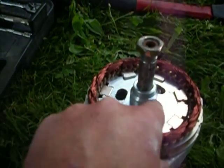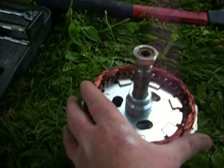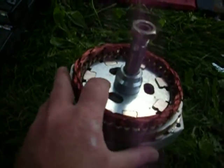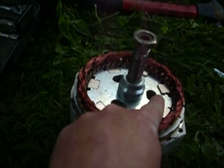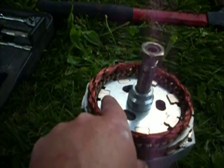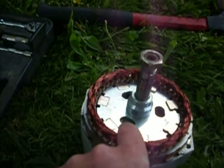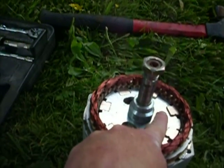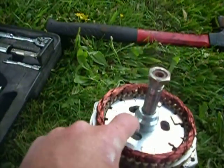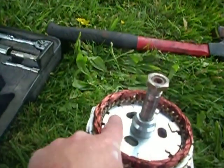In doing that, a couple of my magnets in here slid up also, so that sucks. Now I've got to figure out how to tap those down without messing up anything. See, they're all supposed to be sitting flush like these guys.